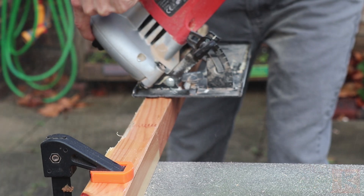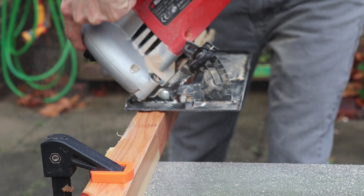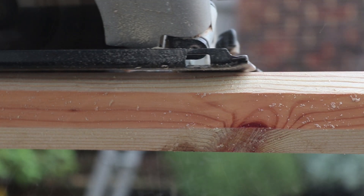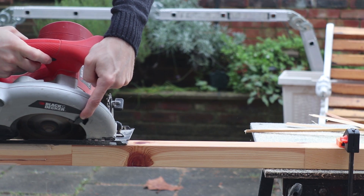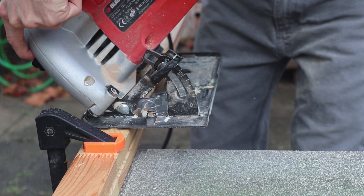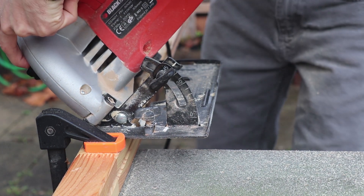I'm starting out making the trunk of the tree out of an old 2x2. This is square and I want to be able to attach branches at more angles, so I'm cutting off the corners to make it an octagon. I don't want it to be perfect, so the fact that I'm cutting it by eye is actually a benefit.